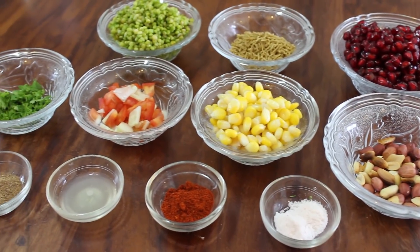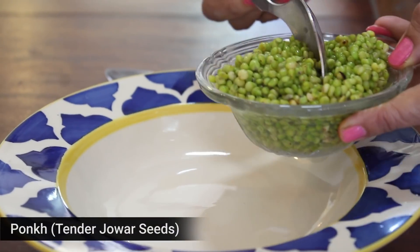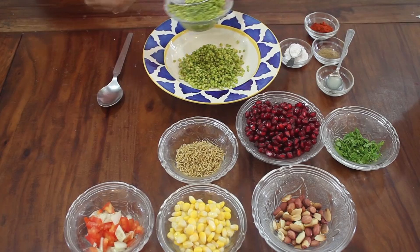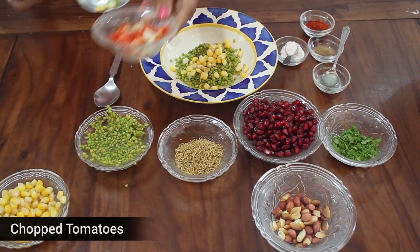So mom, should we get started? Sure! For this we need to put the poke in a bowl. Now put the poke in it — if you are going to put in poke oil, you can add garlic.